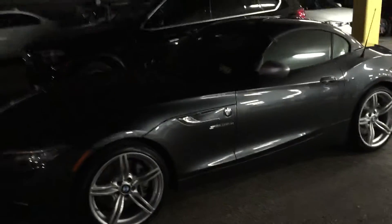Z4 IS. That's how you know it's an IS right there. Super slick. Mirrored finish.